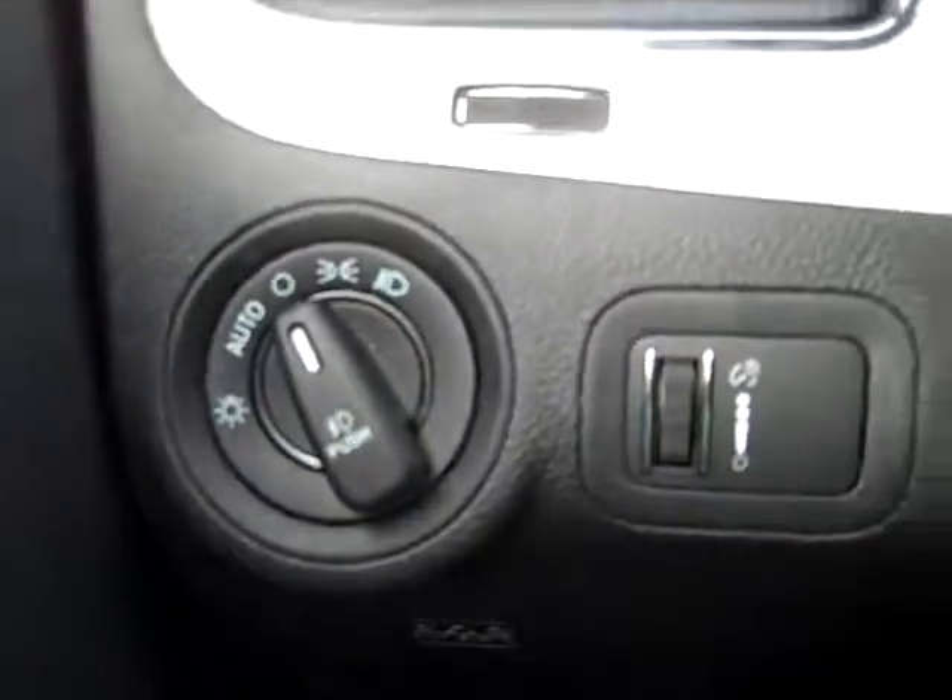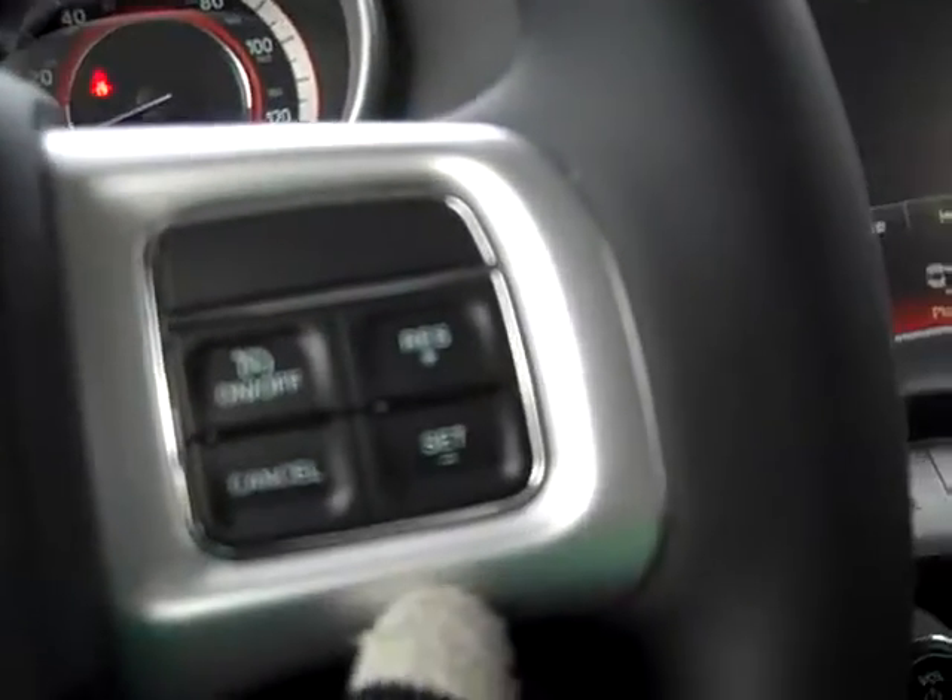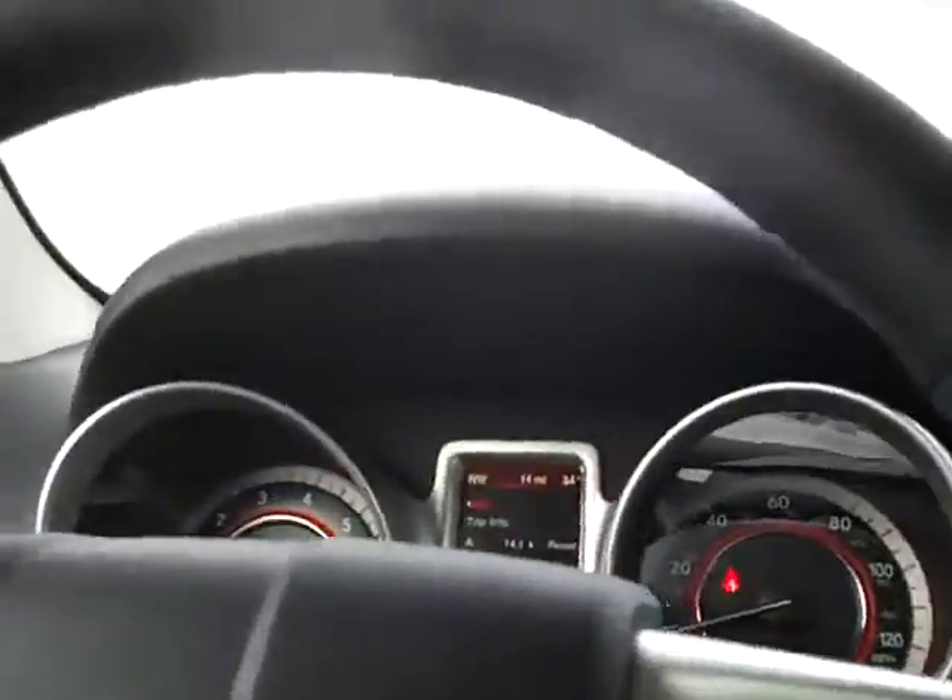You also have a remote start on this. Power windows, power lock, your lighting options, voice recognition, the menu controls right here. And then cruise control over here, right on the steering wheel, which is leather.